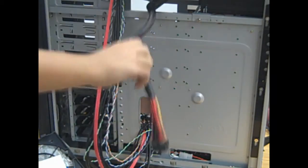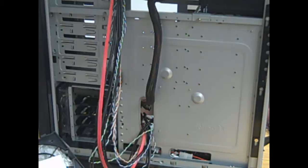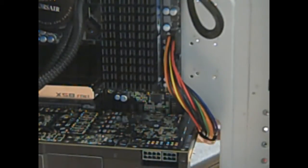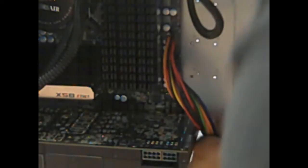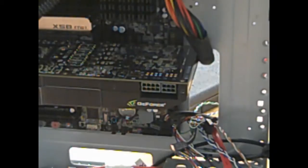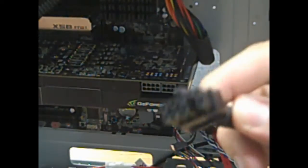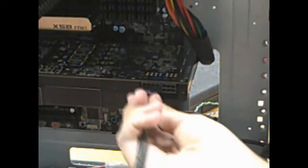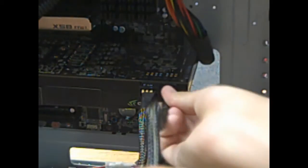Next, we need to plug in the 24-pin power module from the power supply into the motherboard itself — this is the cable that powers the motherboard. I grabbed the protective sleeve and slid it back as far as I could to give it a cleaner look. Next, we need to plug in the 8-pin power module and the 6-pin power module from the graphics card to the power supply — this is used to power the graphics card itself.